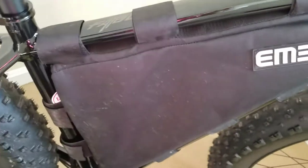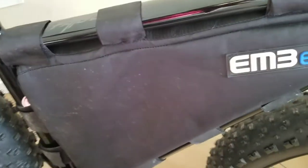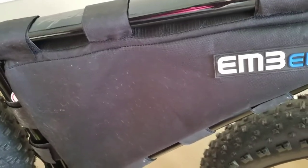I ordered this from em3ev, and the battery — I think it's the smallest triangle pack, 52 volt.